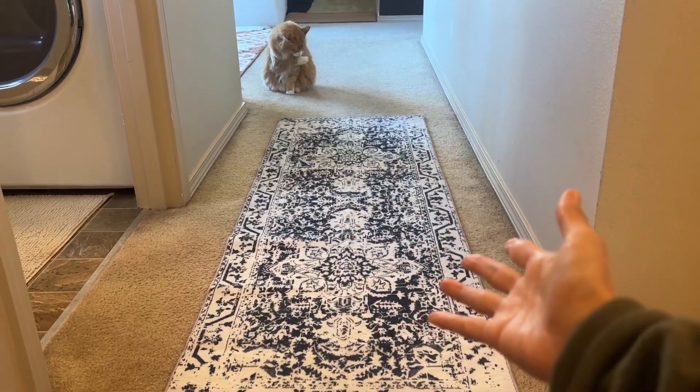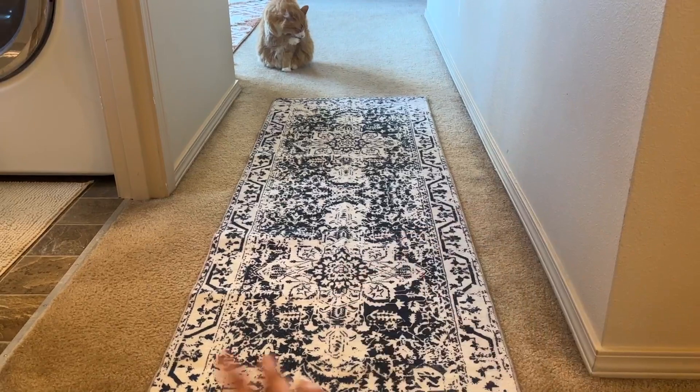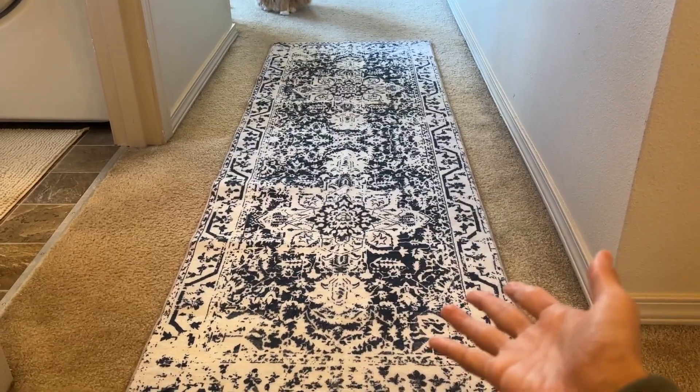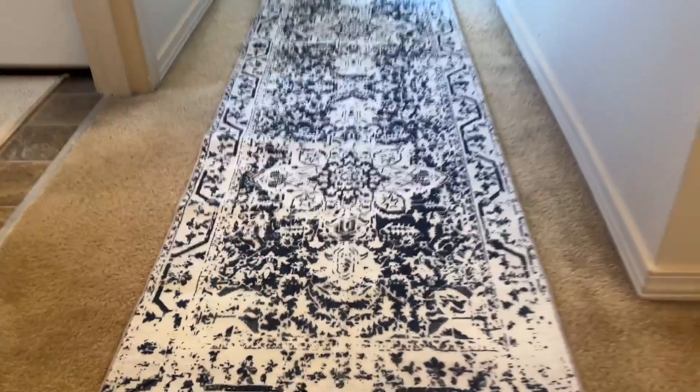I love the pattern and how it feels. If you're like me and have pets at home with hair all over your floor, you need a washable rug — this is definitely a good choice. Very easy to wash, and look how soft it is. Good choice.